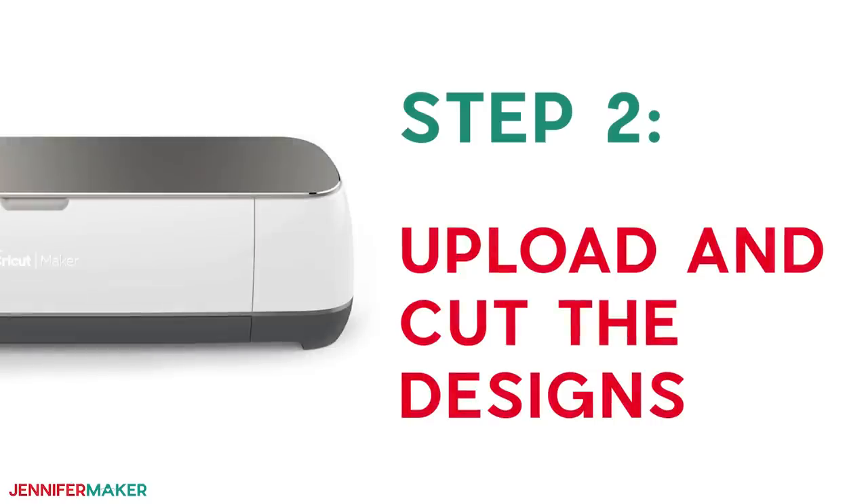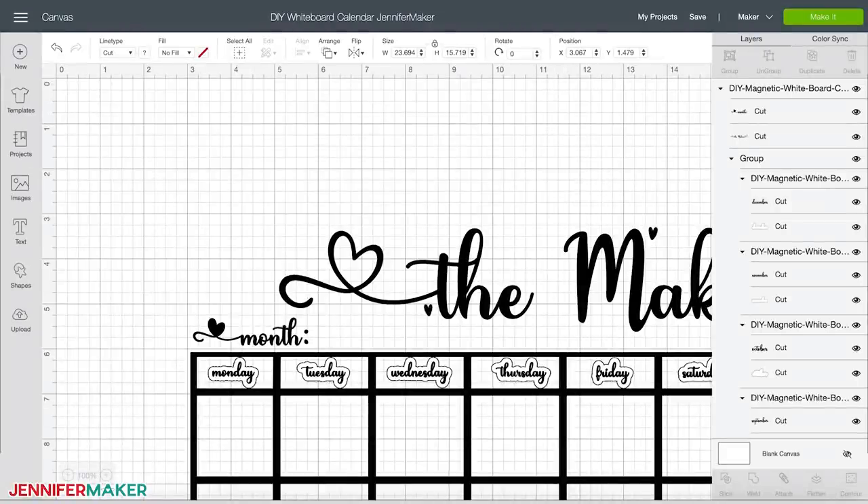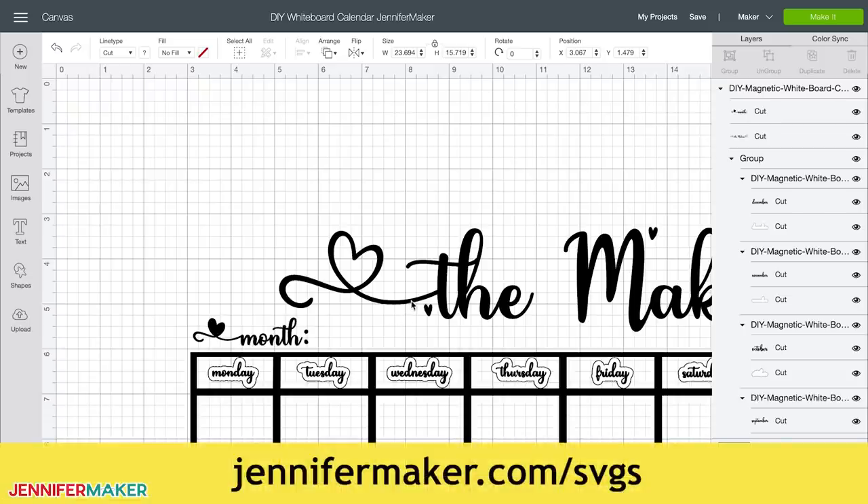Step two: upload and cut the whiteboard designs. Let me show you how to cut the vinyl for this whiteboard on a Cricut cutting machine. First, upload the SVG cut file that you downloaded in step one to Cricut Design Space. If you're unsure how to unzip and upload SVG files, please watch my SVGs Made Simple training series at jennifermaker.com/SVGS.